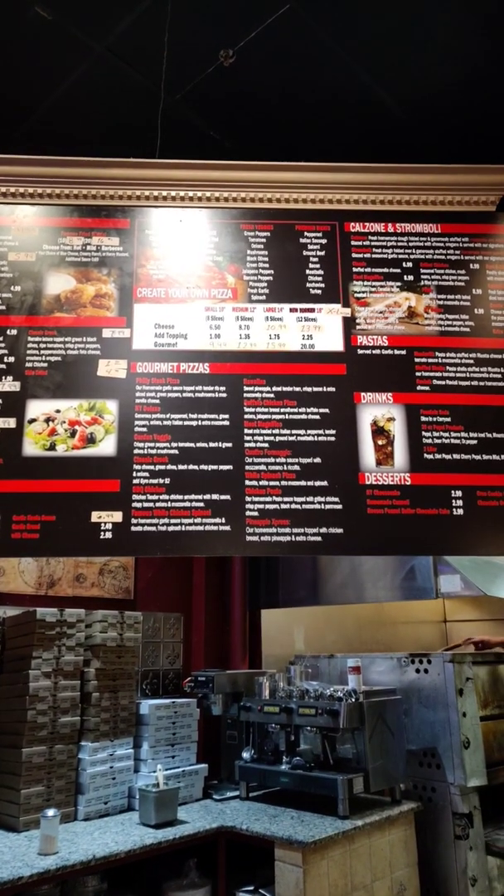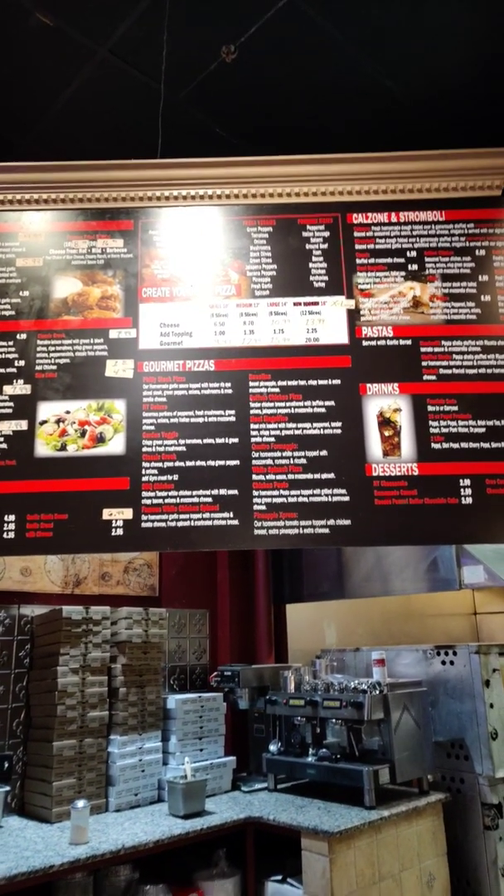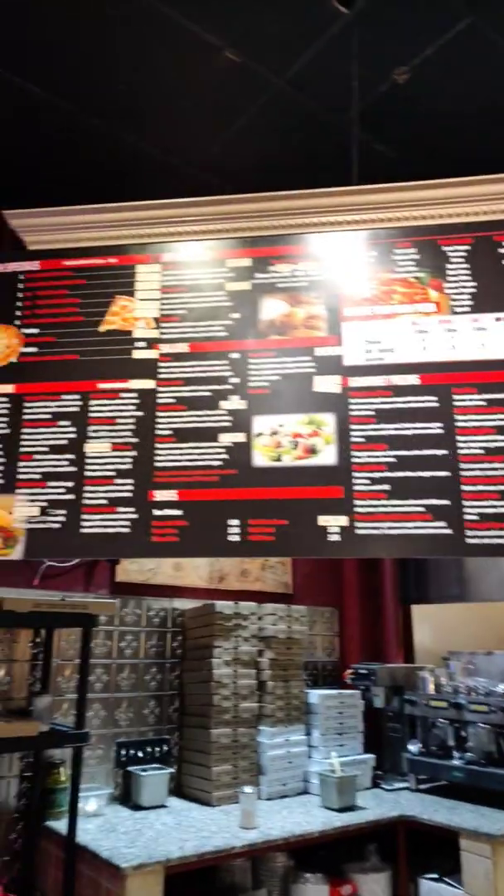Everything's halal — the Philly cheesesteak, the New York Deluxe, Garden Veggie, Hawaiian, and barbecue chicken. You can do any combo, and all the salads are available as well.